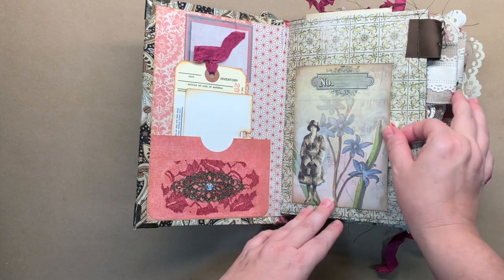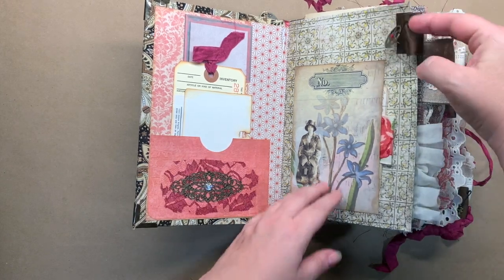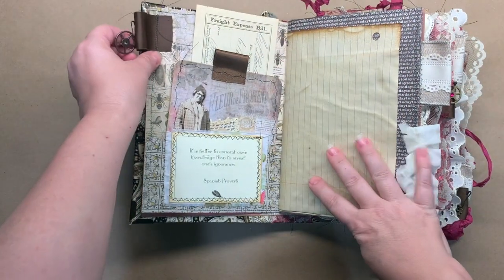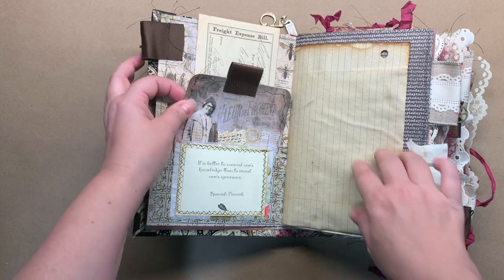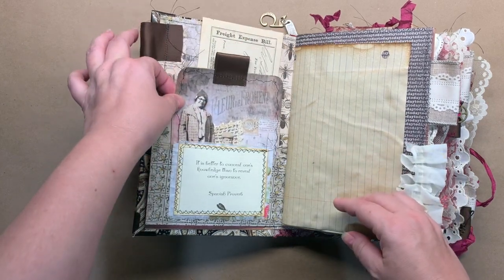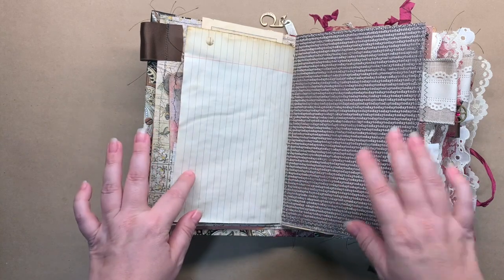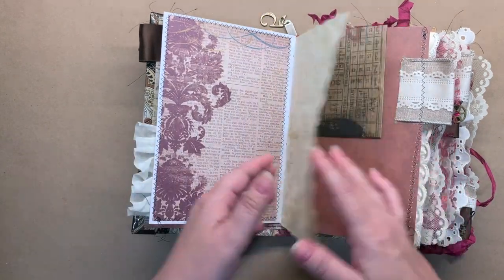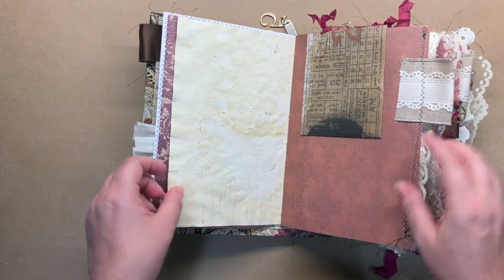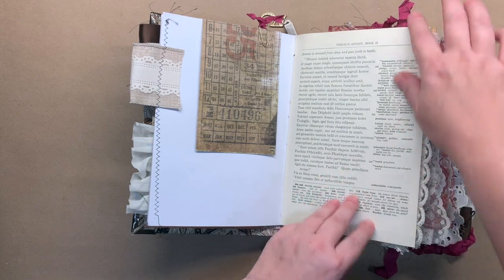It is probably going to be the last summer journal that I do because I'm kind of feeling like getting into maybe some fall journals or getting ready for Halloween. I'm getting that fall Halloween-y itch already. I also have to make my next personal journal and I have a journal that my mom has requested, so probably this will be it for the summer journals.